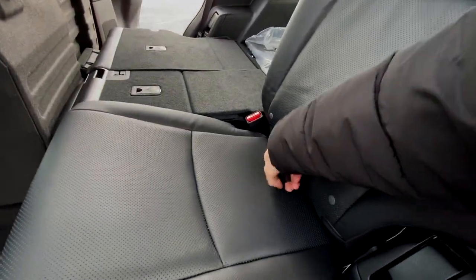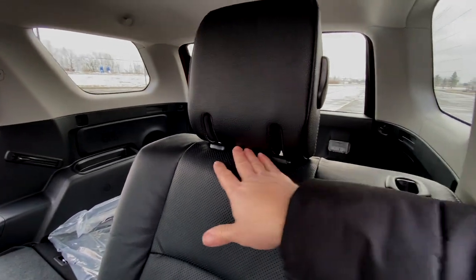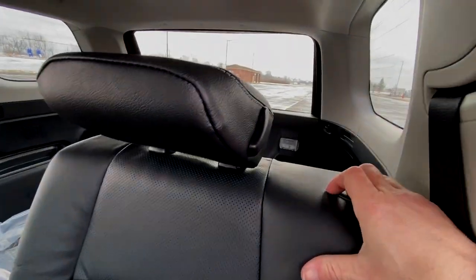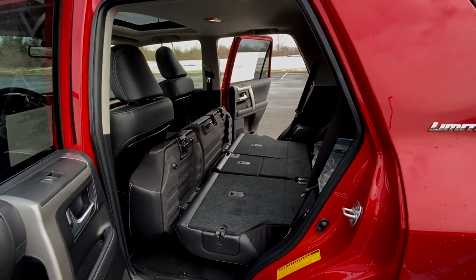Now let's do the other side. Open the door, pull the strap. One thing to note: make sure the headrest is set at the lowest height. Pull that down, then push the button. Now let's look at the cargo.